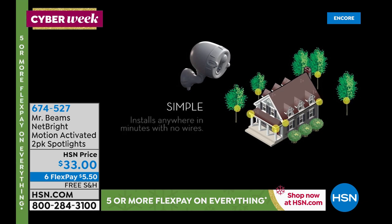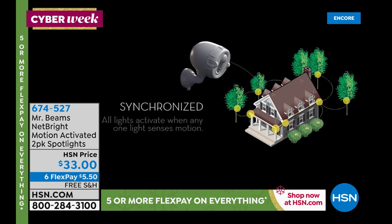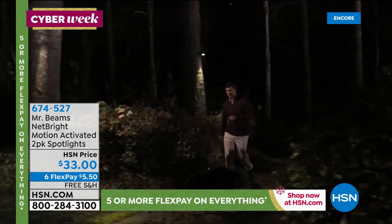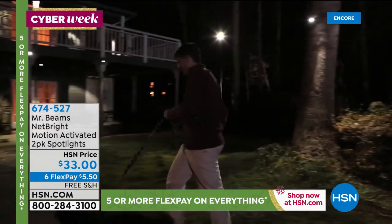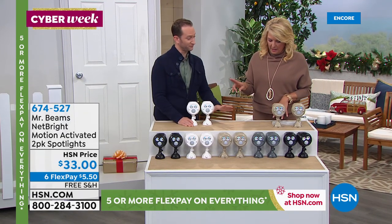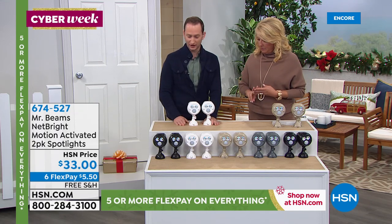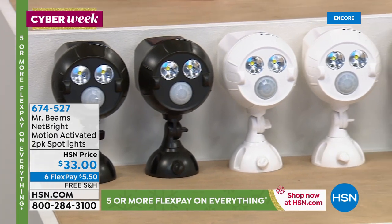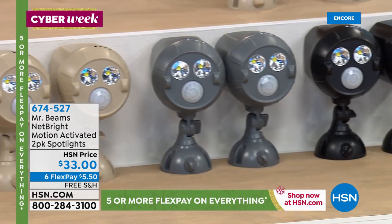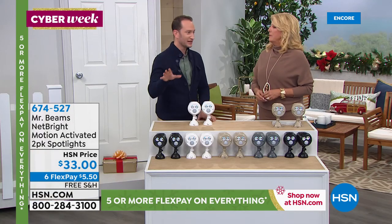You're not spending a fortune installing an advanced lighting system around your house — it's $33 and it's a set of two. We kept the six flex pay from this weekend and the free shipping, even though it was supposed to be five flex. You can get these home for $5.50 and have a half a year to pay them off with any major credit card. We have four colors available: black, brown, gray, taupe, and white. The idea of being able to finally have accent lighting — it's really lighting made easy. You can cut the cable, cut the wires, and put it anywhere you want.